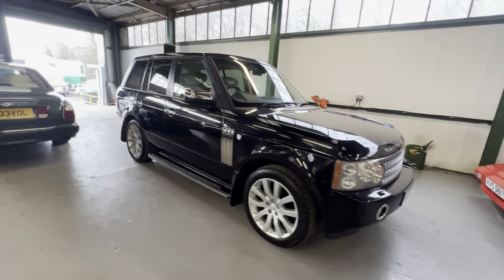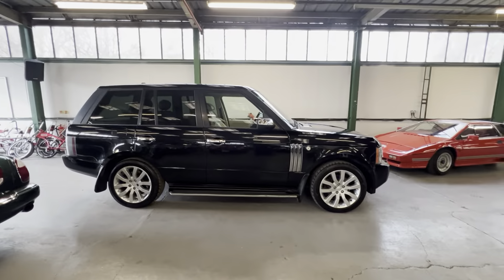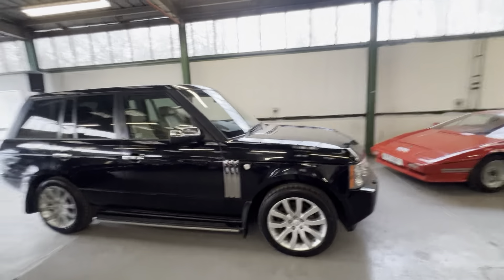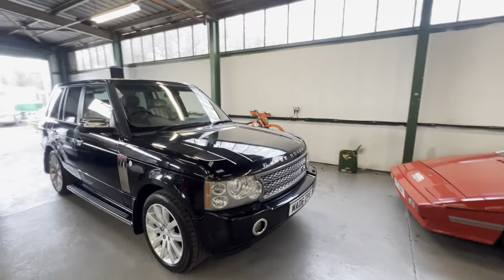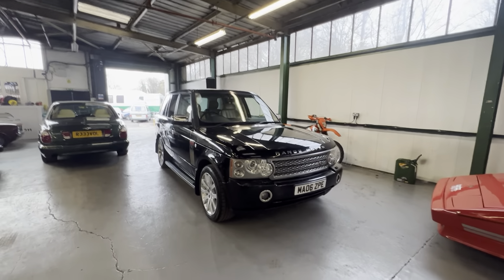The suspension hasn't been dropping overnight - I haven't come in and found it leaning over to one side or sagging in any way. It hasn't needed a jump start either, which is always a rarity for a Range Rover. There you go - 2006 TD6.